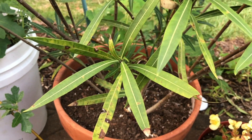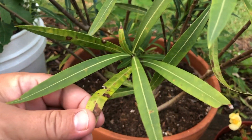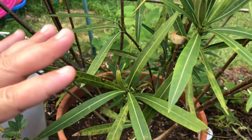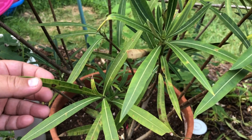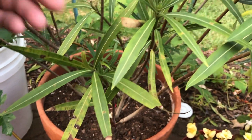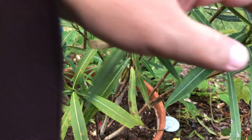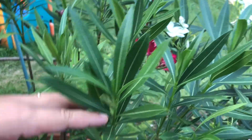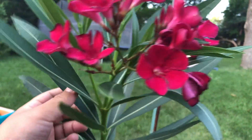Hello, today I'm going to show you how to treat a diseased oleander with fungus infection. I bought this plant months ago and it was dying. Now I'm going to show you what I did with it. I have new growth here from here to the top, and it started blooming for me.